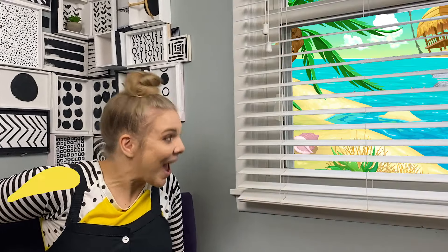Do you want to? Okay, let's try it. Ready? To the studio! Welcome to the studio. Let's make a beach.